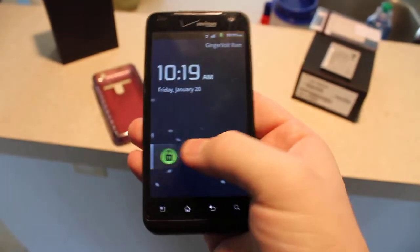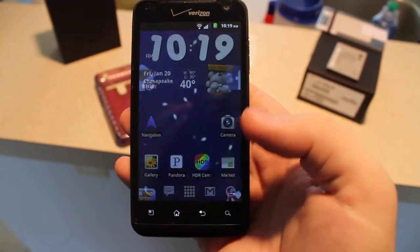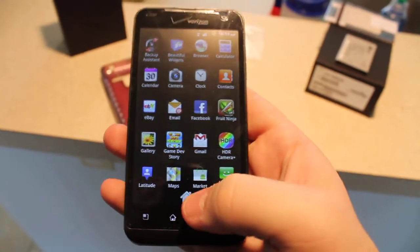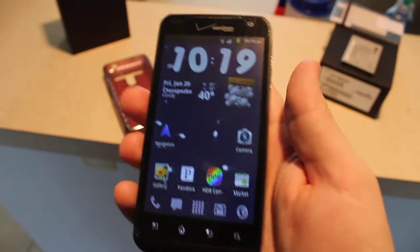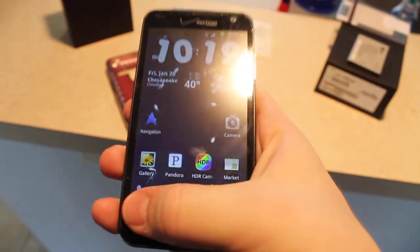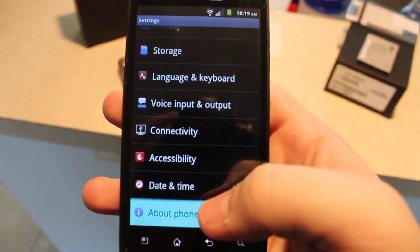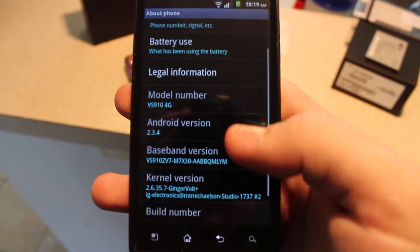This is rooted with the Gingervolt ROM, so there's no junkware, just what you install. It's Gingerbread, and as you can see, 2.3.4 Gingervolt.